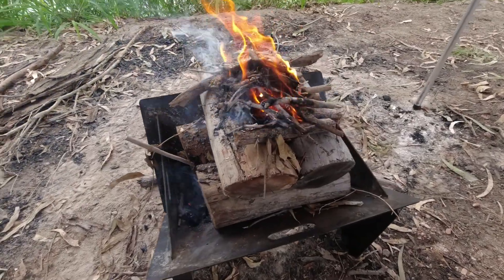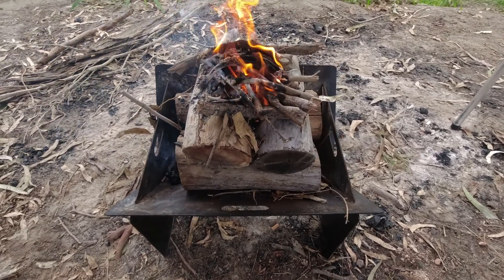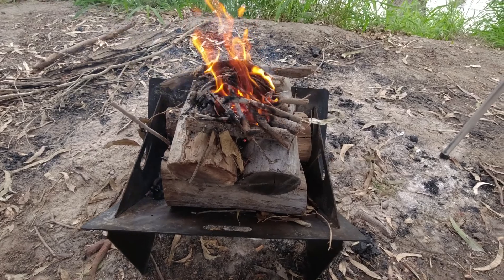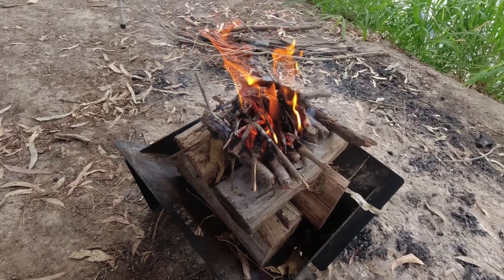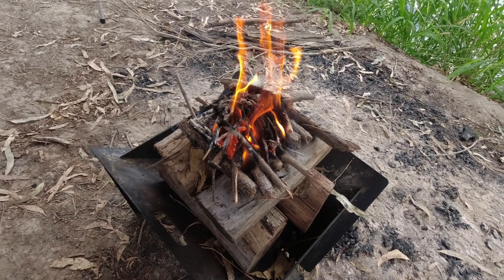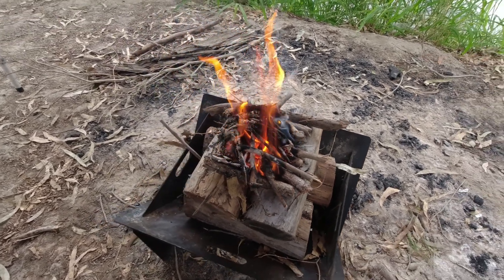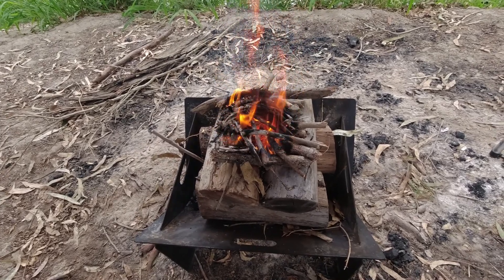Well, the upside down fire seems to be coming along. The kindling's alight. The idea of these fires is you don't have to tend them — just let them go and they burn down to a really nice hot bed of coals, which is exactly what I want for cooking tonight.